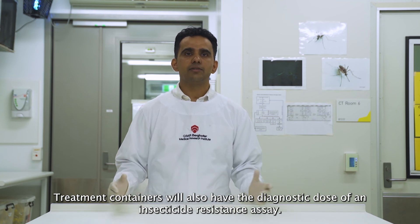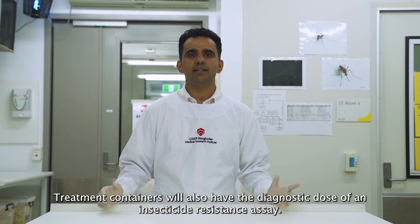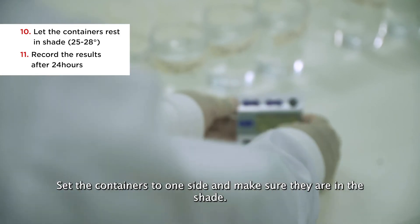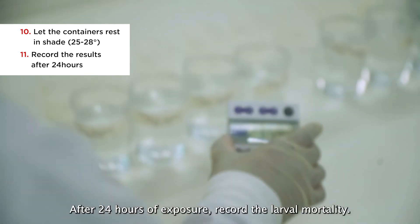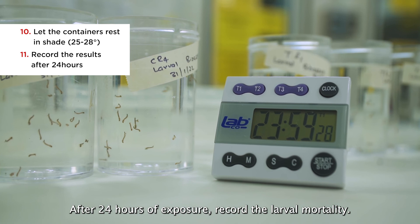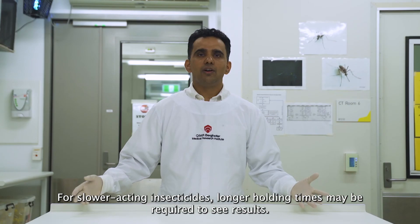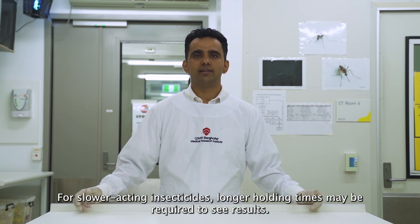Treatment containers will also have the diagnostic dose of an insecticide resistance assay. Set the containers to one side and make sure they are in the shade. After 24 hours of exposure, record the larval mortality. For slower-acting insecticides, longer holding times may be required to see results.